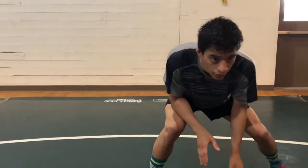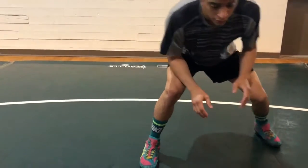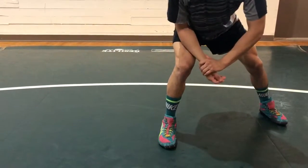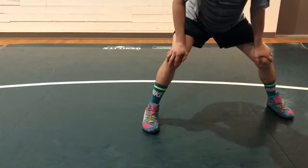Starting in our stance, the basic down block: front hand goes down, replacing where the front foot is. We want to make sure that the hand makes solid contact with the mat. Otherwise, we're not going to be stopping a shot — if you just put your fingertips on the mat, they're gonna shoot right through it.